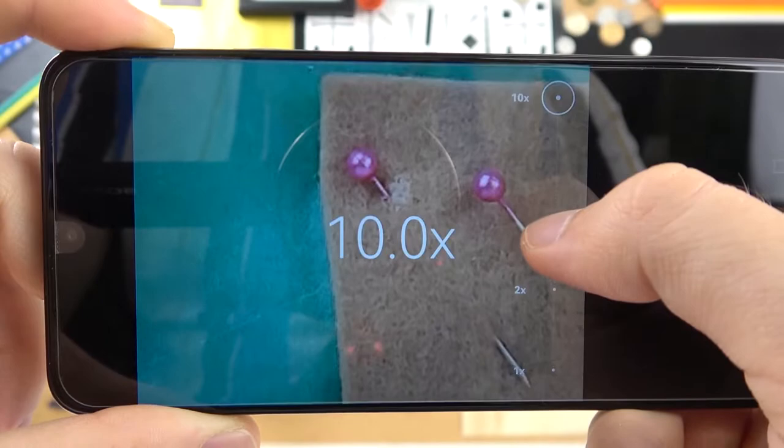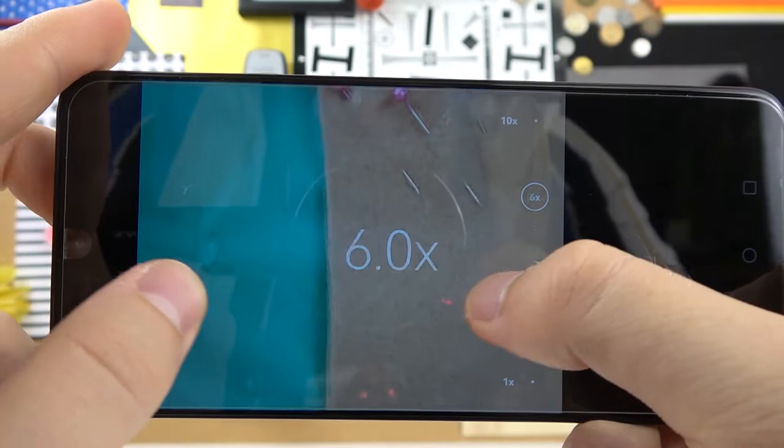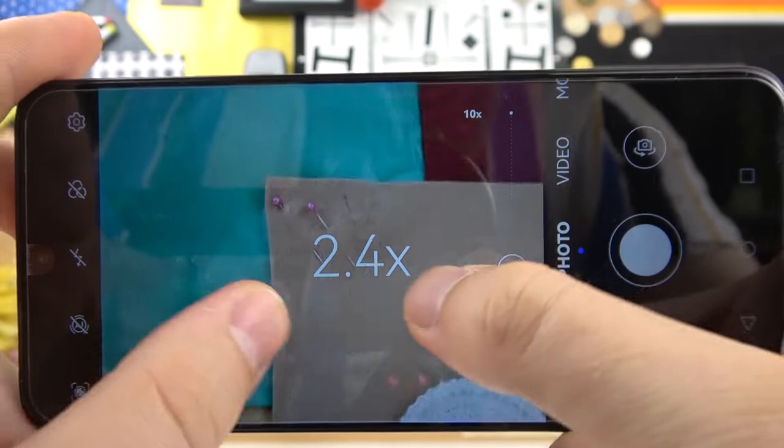When you click and hold on an already selected preset you will find a slider, so we can go between 2x and 10x — for example you can set 5x zoom. It's also working with the pinch gesture on the screen — you definitely know that, it's very obvious.